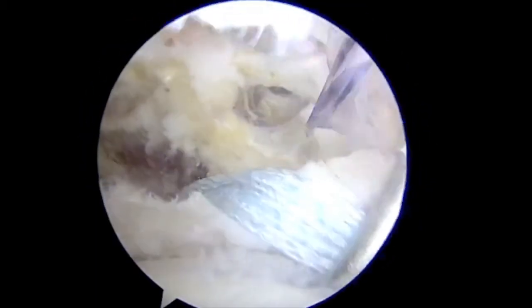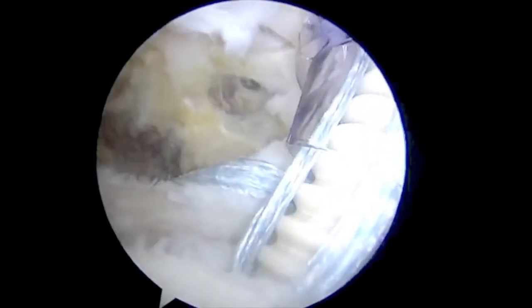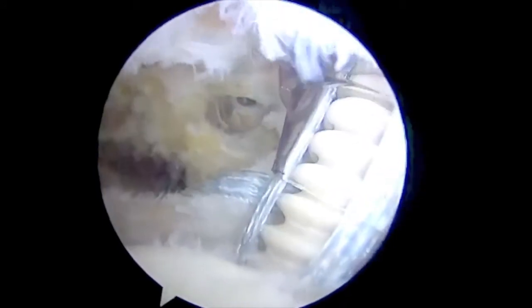A punch for the second anchor is made. The second 4.75mm swivel lock anchor loaded with fiber tape is placed at the superomedial aspect of the subscapularis tear. The suture is passed using a scorpion suture passer.